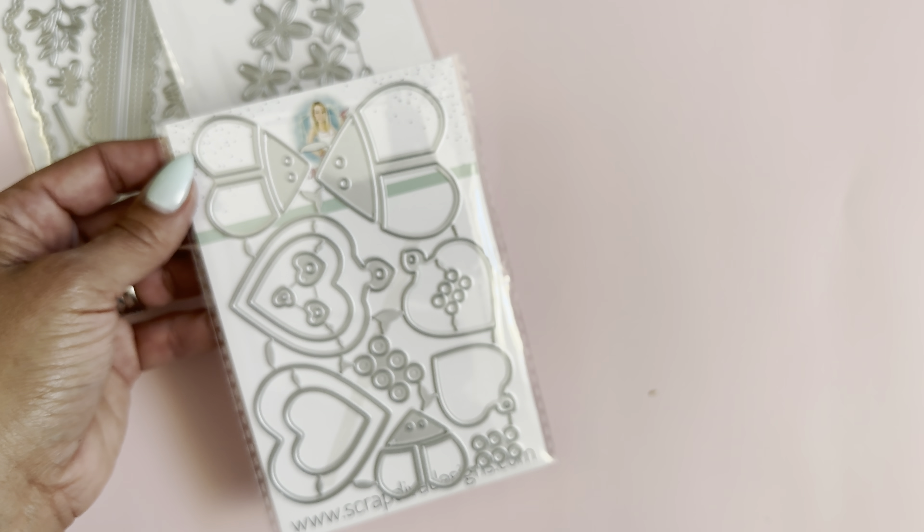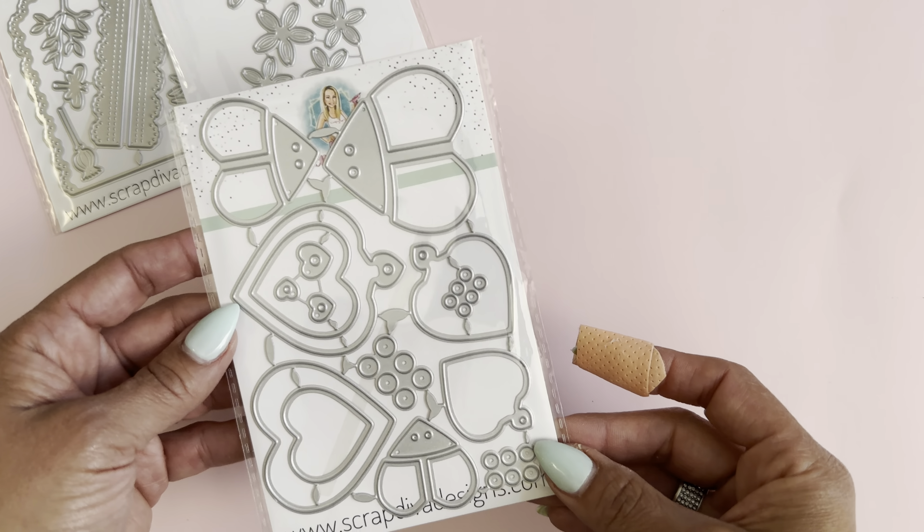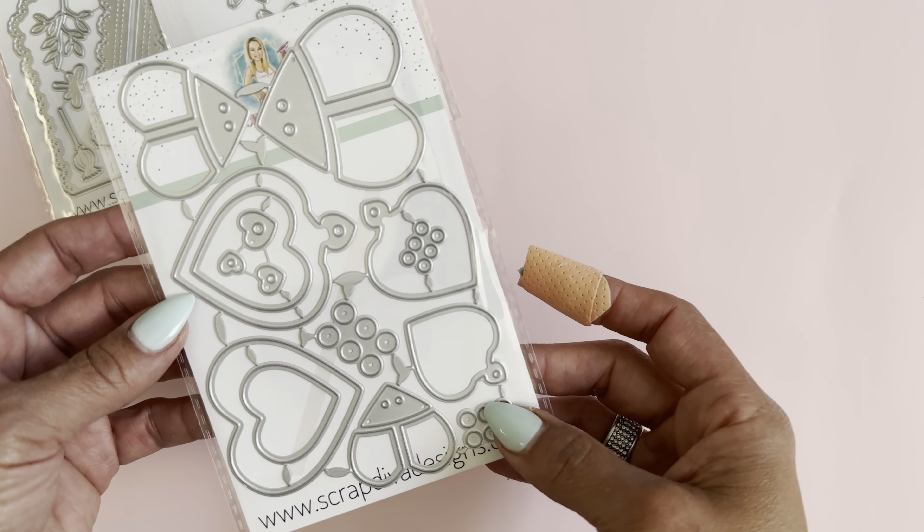The next die set is this ladybug tag. You get three different sizes with this one, and I think this is going to be so much fun for spring and summer crafting. You don't have to create a tag if you don't want to — you can just create the ladybug and cut the little tag part off, or just decorate it without the tag. Lots of options with this one.